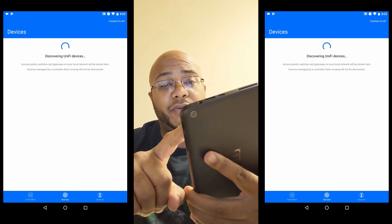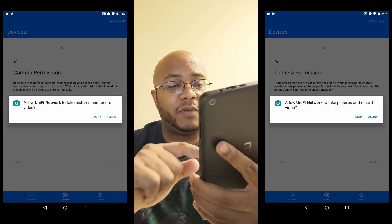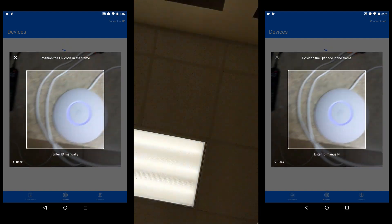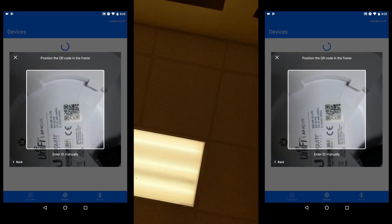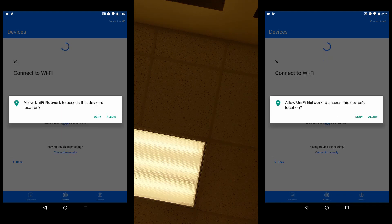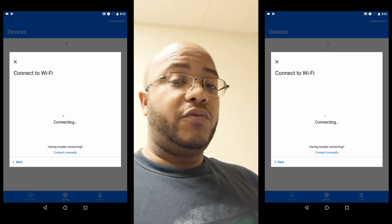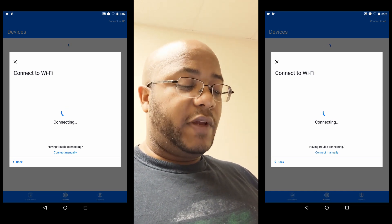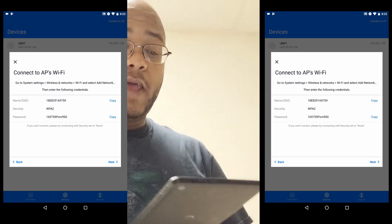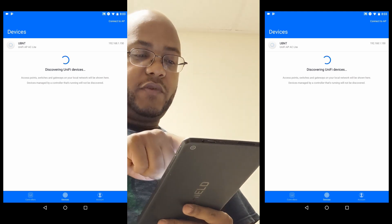If the device does not show up, you can always connect to it manually and scan the QR code on the back, which is what I'm going to do. Let's go look at the back of the access point and flip it over — now we'll scan that ID. It's going to try and connect to the pre-installed settings that come with the access point. It shows up here and gives me the settings. Coming back, you can see it actually finally picked up the access point and gave me the IP address. I'm just going to tap on that.